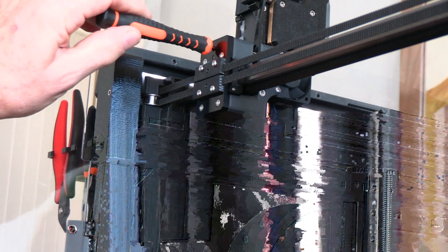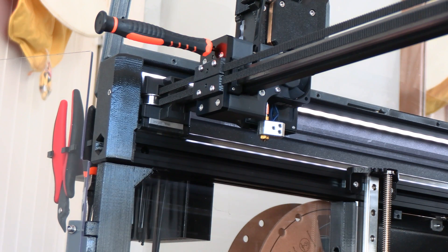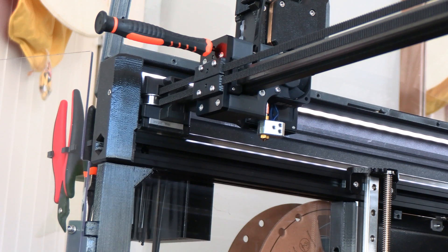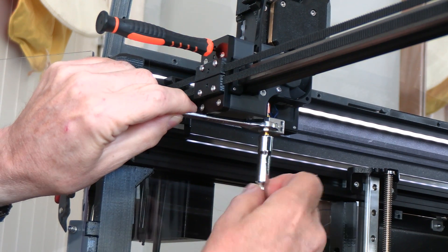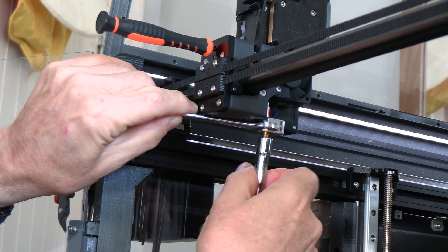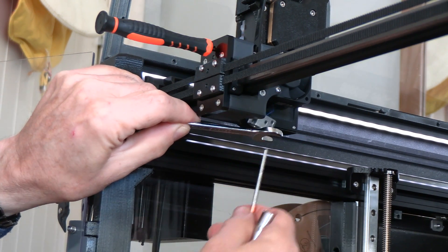Once we release the torx screw, the hot end comes down. I have a silicone sock over it which I'll take away — that's nice to help keep filament from the nozzle tip. Then we have the nozzle tip here. It's a 13 millimeter wrench for the hot end and an 8 millimeter wrench for the nozzle itself. So we'll unscrew the nozzle. Those stamped wrenches work fine, but this is a lot easier. Once we've got a good amount of thread out, it will just drop down and come out.